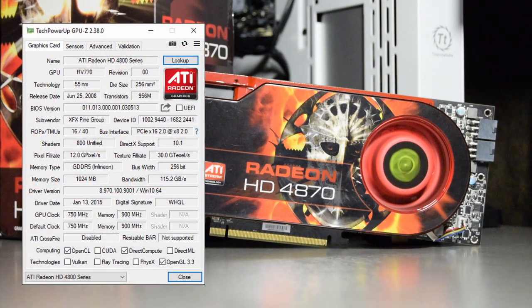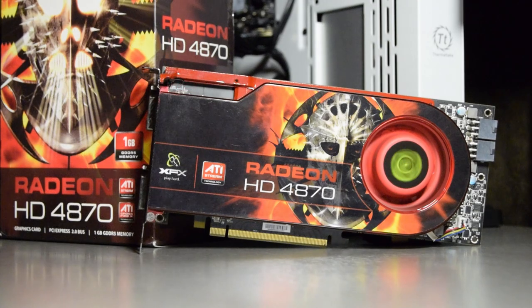Released in June of 2008 and with a price tag of $299 USD, this GPU was available with either 512 megabytes or 1 gigabyte of GDDR5 memory, and just like its predecessors it only supports DirectX 10.1. My card was XFX branded and I managed to purchase it on the famous auction site for only £13.